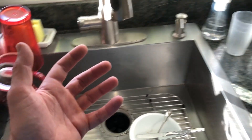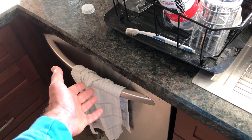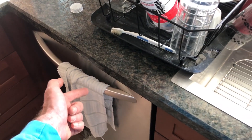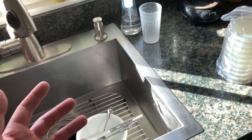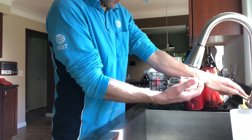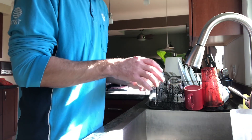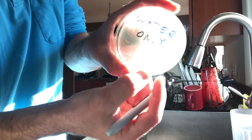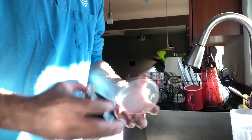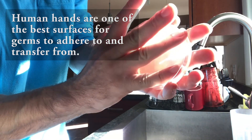Then I'm going to dry my hands with a regular hand towel that hasn't been washed — I'm not sure how long, but it's been there for more than a day and used a few times. I'll dry my hands on that towel and touch another plate, then dry my hands on a paper towel and touch another plate, to see if we pick up any bacteria from things that are supposed to be clean.